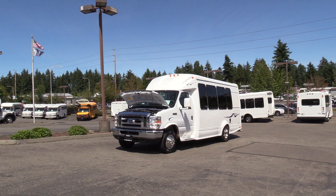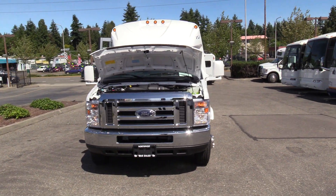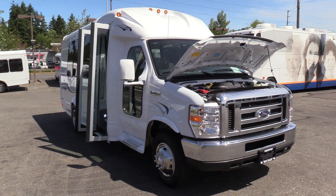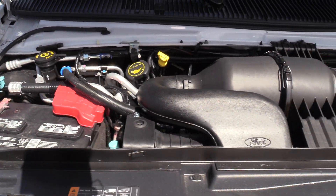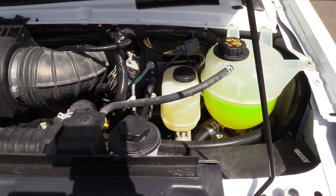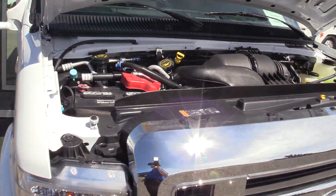This is a 2019 Ford StarCraft StarQuest on the Ford E350 chassis, powered by the Ford Triton 6.8L V10 engine, and comes with an automatic transmission.